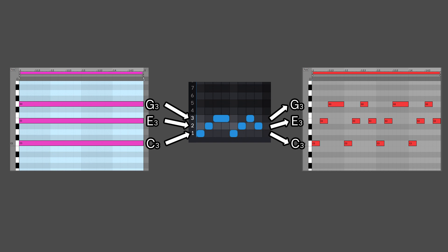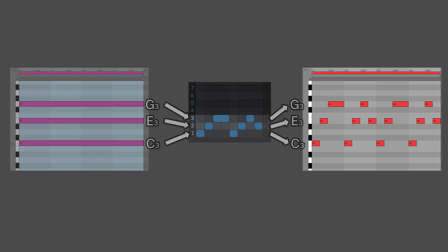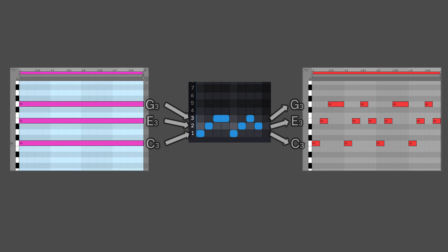When Phrasebox plays back the phrase, any notes on row 1 will output the note C3, any notes on row 2 will use E3, and notes on row 3 will use G3. On the right hand side of the image, you can see what output you'll get from Phrasebox based on the designed phrase and the input chord. As you can see, the phrase you design in Phrasebox is played back, but the notes used are based on your input.